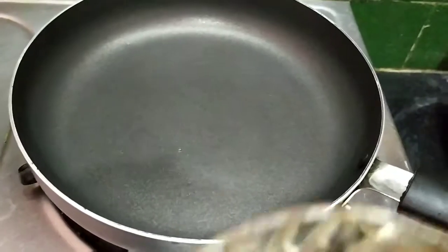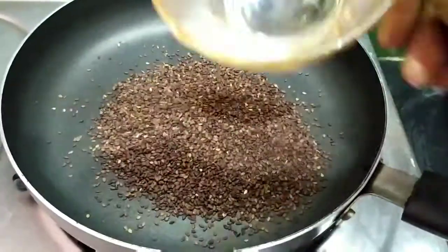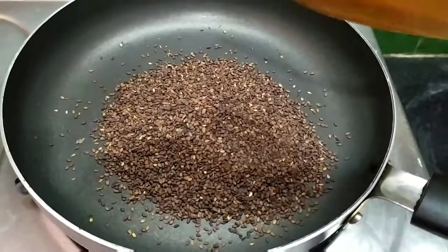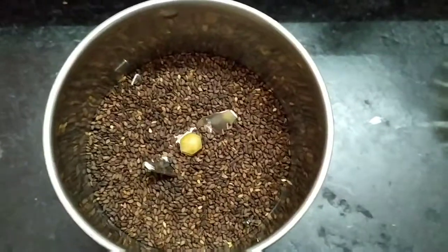First, we will fry half a cup and fry it. Let's roast it and fry it.